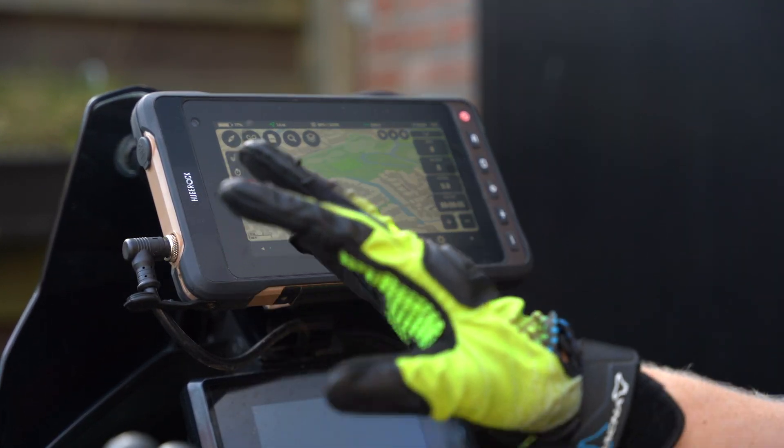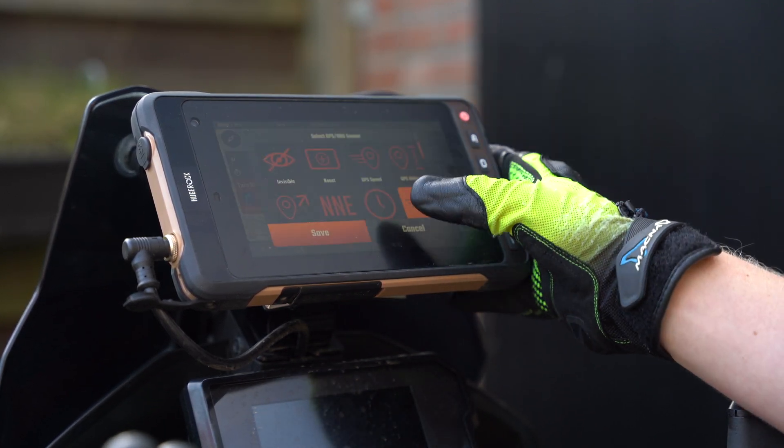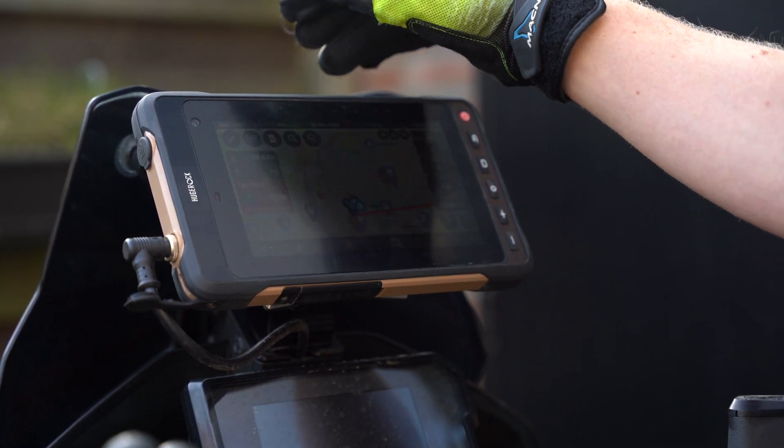I ride with the summer gloves most of the time, so everything works as expected — no issue, no delay.